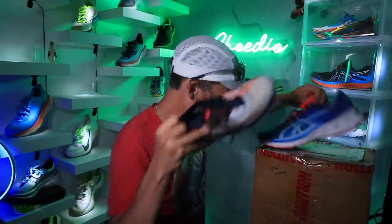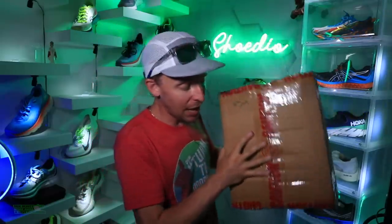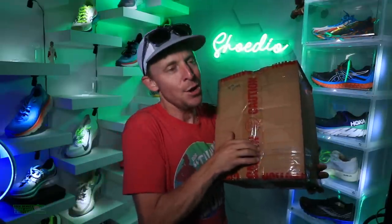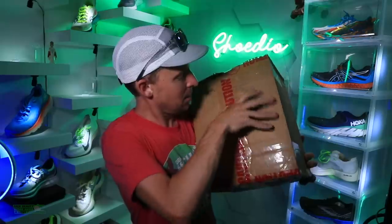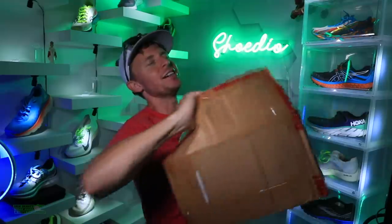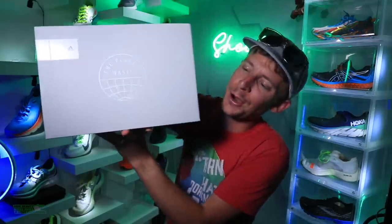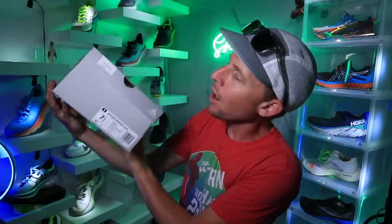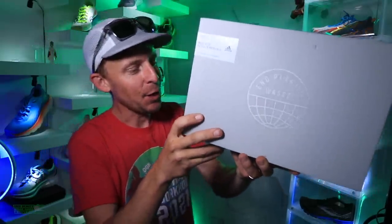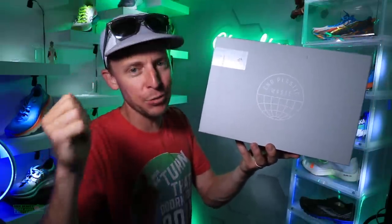Let's open this box up — here we go. I can tell there's two shoes in here and I do not know who this is from. Adidas in the house! I probably should have done the blindfold test, but that's maybe for the next one. There's another box — I'll do the blindfold test for the next one.